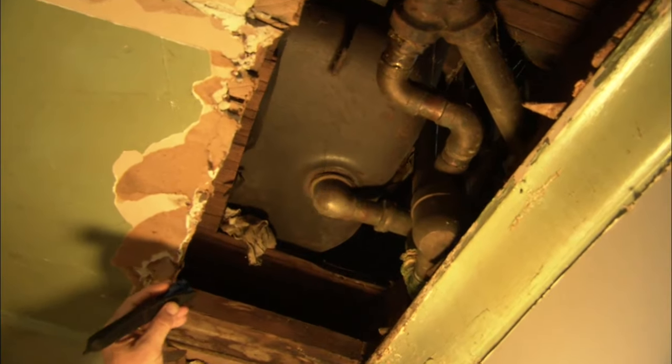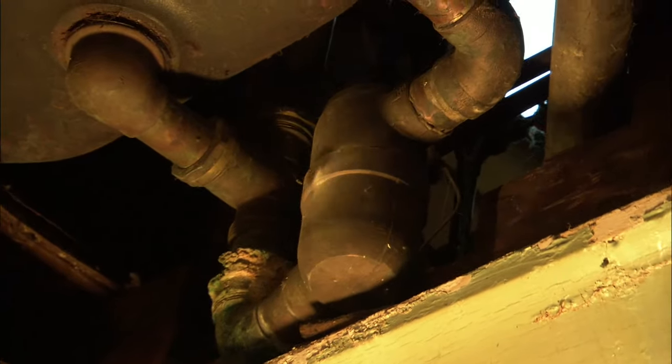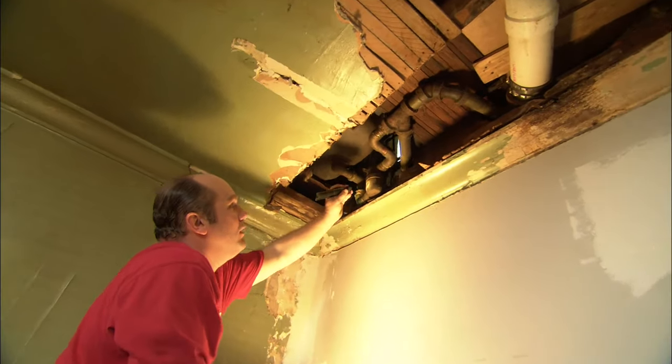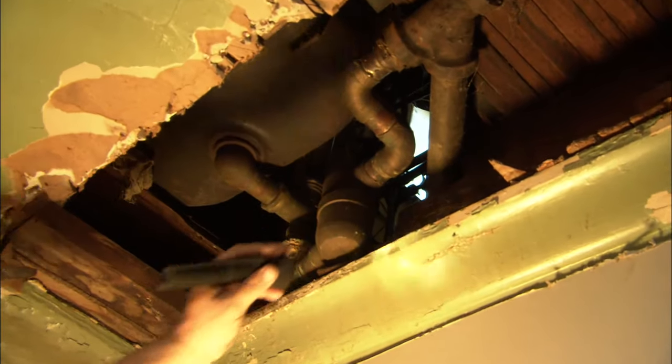The water leaves the tub right here and comes down through this trap. This is a water seal to keep sewer gas from coming up inside the tub. If we didn't have this water seal — this trap — sewer gas would fill the building, so it's very important. We're going to replace it.